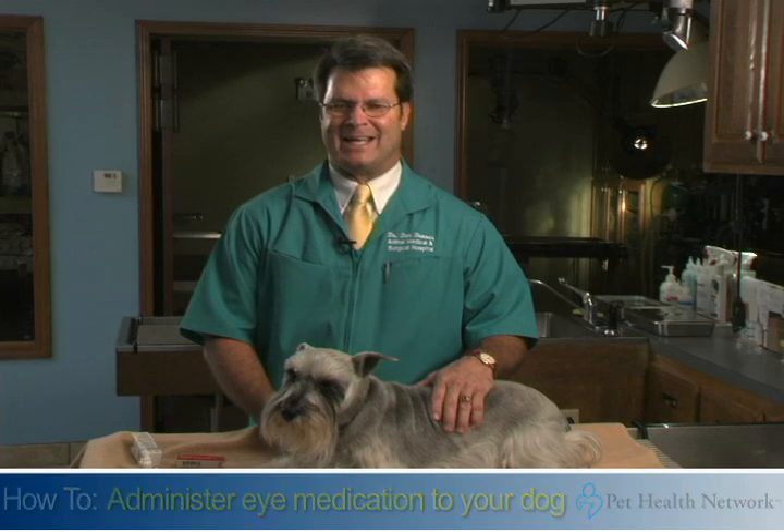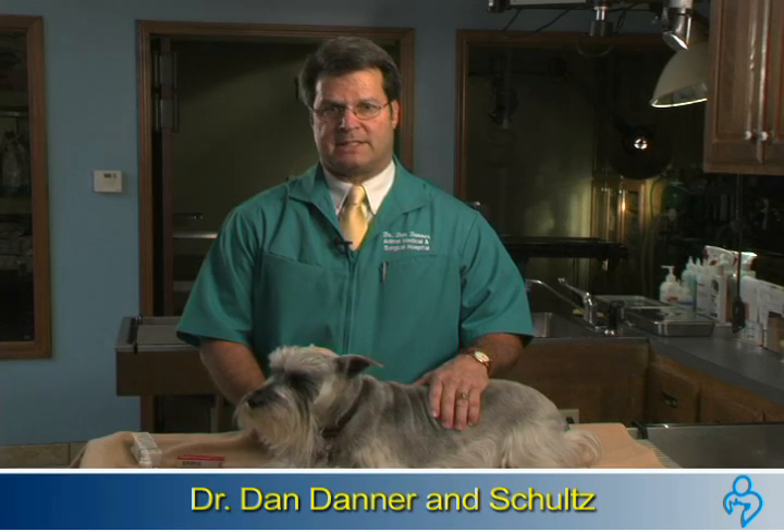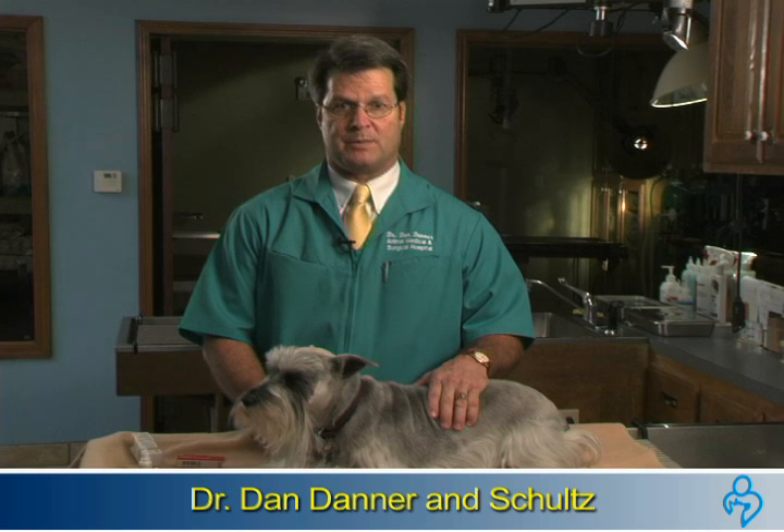Hi, I'm Dr. Dan Danner. Schultz and I are going to show you a few of the basic steps when it comes to administering eye drops and eye ointments.